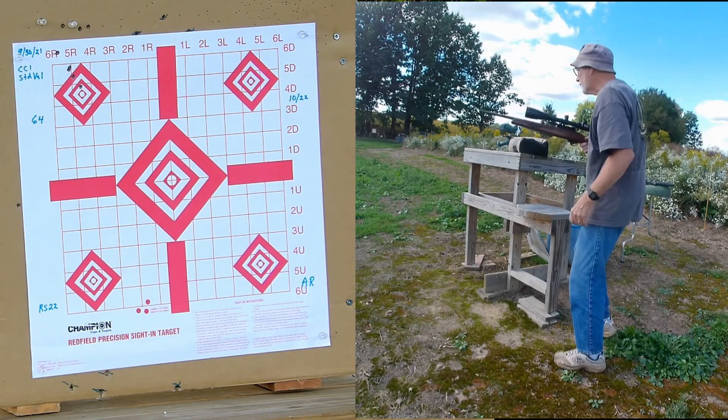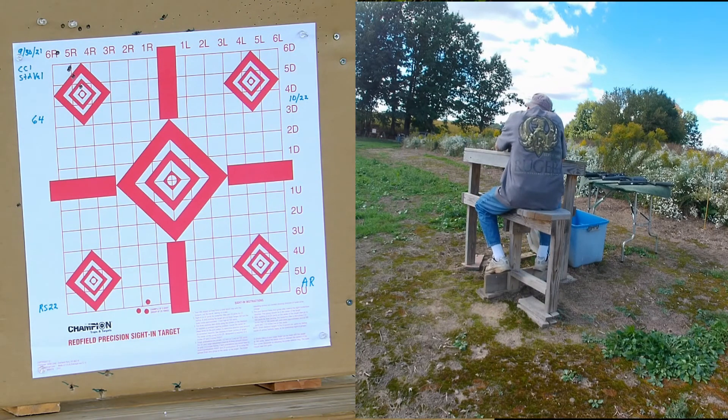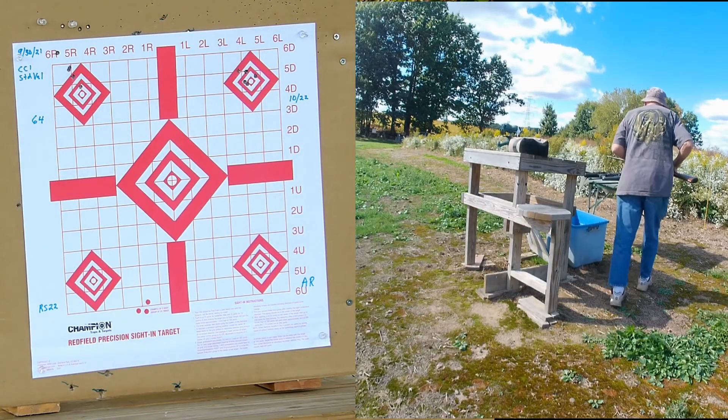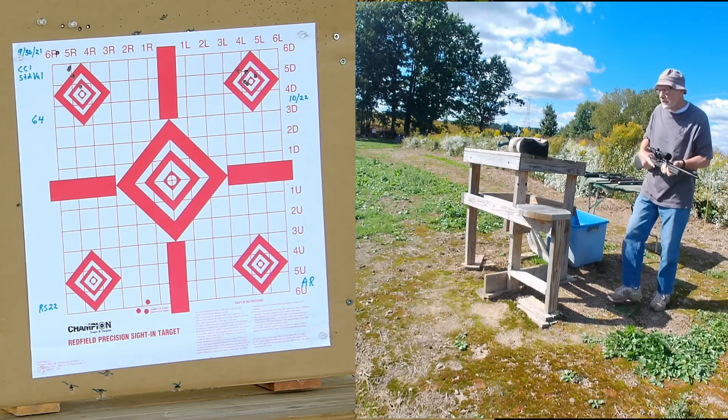Now the Ruger 10-22. Now the Rossi RS-22.